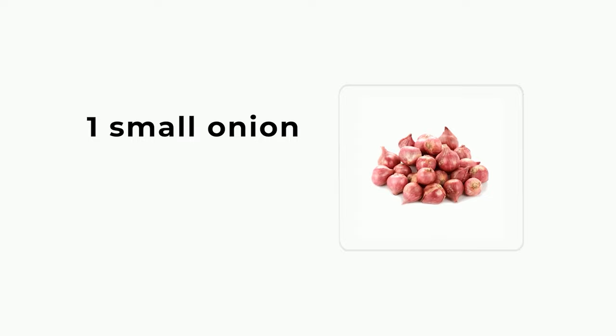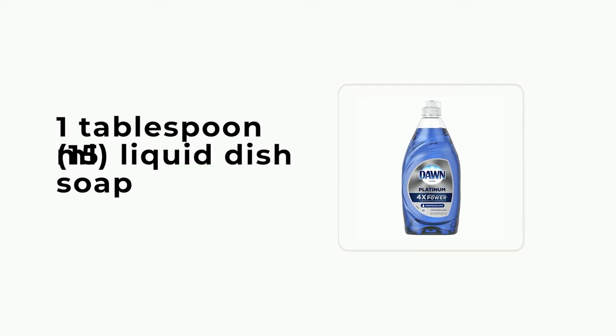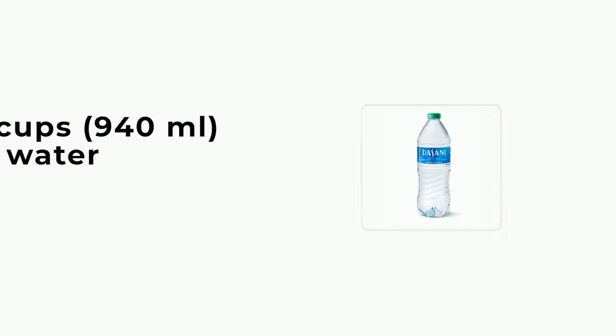All-purpose garlic, onion, and pepper insecticide: 1 garlic bulb, 1 small onion, 1 teaspoon (5 ml) powdered cayenne pepper, 1 quart (940 ml) water, 1 tablespoon (15 ml) liquid dish soap. Making a tomato leaf insecticide: 2 cups (473 ml) of chopped tomato leaves, 4 cups (940 ml) of water.